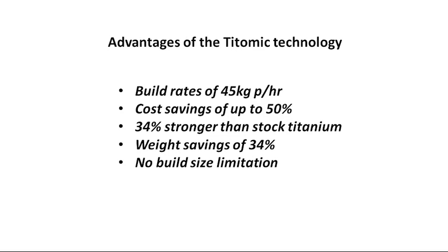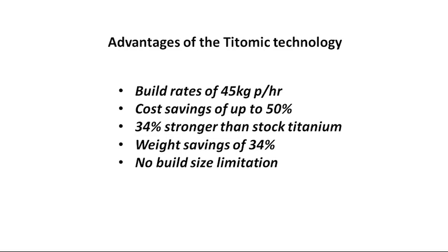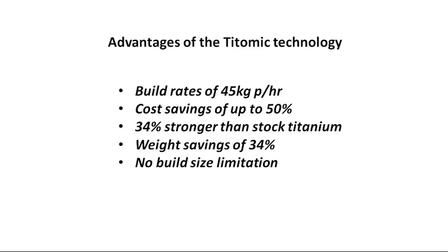The advantages of TITOMIC technology: build rates of 45 kilograms per hour, and cost savings of up to 50% — not only compared to other metal 3D printing systems on the market, but also versus traditional methods like machining big blocks of titanium, which is very expensive. We've also found that it produces material 34% stronger than stock titanium. As the particles compact and densify, the metal becomes denser than if it was melted and forged like normal billet titanium. We confirmed this through a whole series of compressive yield tests.